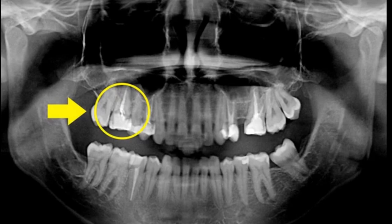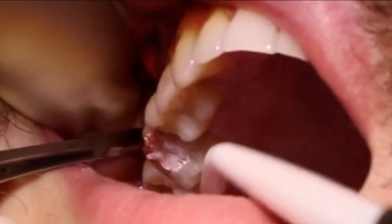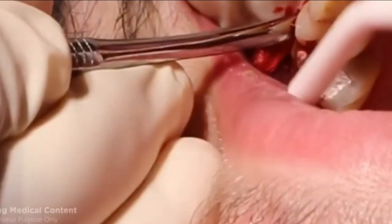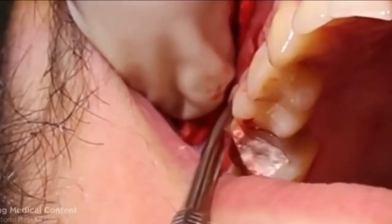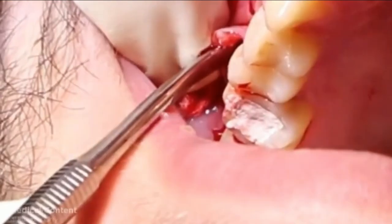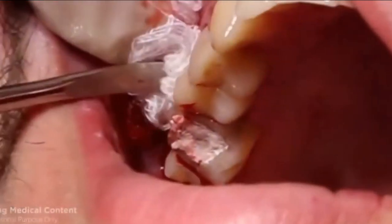After that we place a collagen membrane on top and suture everything together. Here I'm using a number 15 BP blade giving a circular incision around the molar tooth, and using a periosteal elevator I'll be raising a mucoperiosteal flap around the second molar tooth. It is very important that when we are using this periosteal elevator we have to be very careful that we do not tear the flap, otherwise the blood supply to this area and to this implant will be totally compromised. That's why we try to avoid giving any vertical release incisions or cuts on the gingiva.